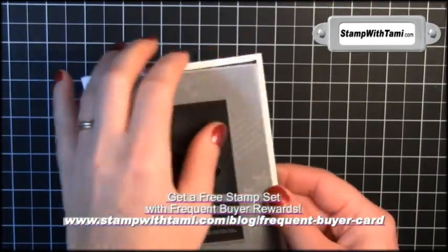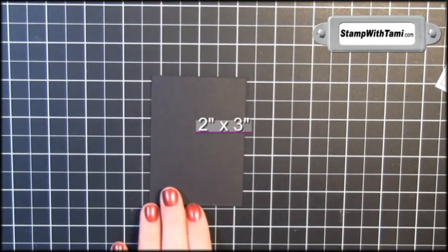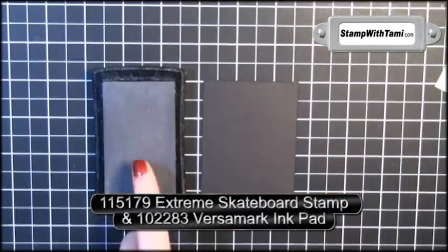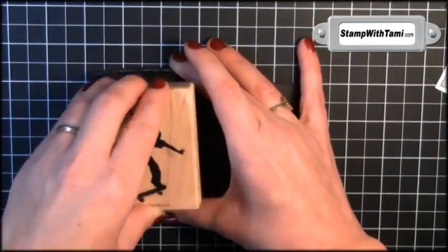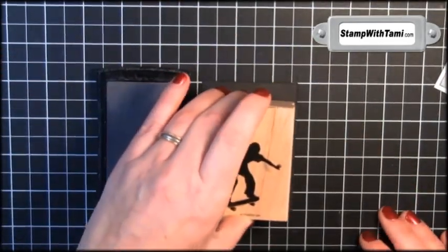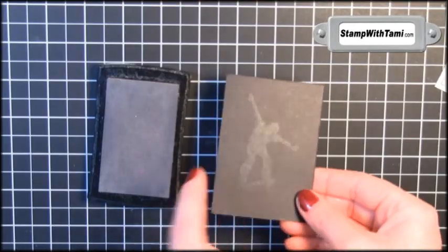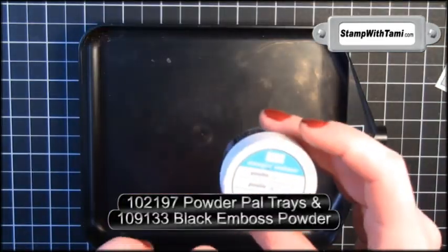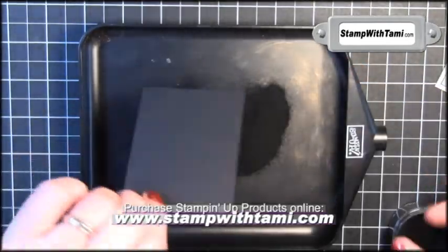I'm going to take a panel of basic black — this is 2x3 — and then a panel of vellum overlaid over that. We'll be using Versamark ink on our skateboarder dude. That's a very well-loved Versamark ink pad. The darker it is, the easier it is to see where you stamp. So I'm going to stamp him in the middle, a little bit towards the top. You see the Versamark has a little tone-on-tone there. Enter the powder tray and some black embossing powder — just pour that right over there. Don't worry about pouring too much on.